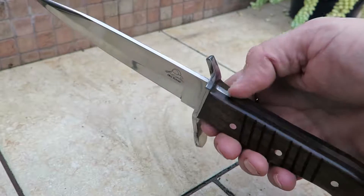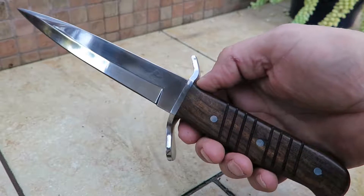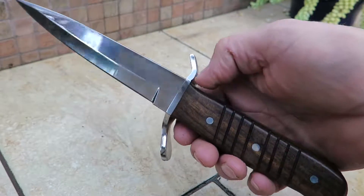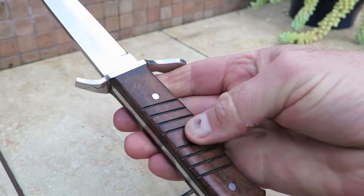Hi, this is Paul with DKC Knife. This is the DKC 844 — our Logan Trench Knife. It's actually modeled after a World War II trench knife, and was actually used in the trenches.